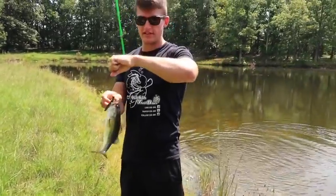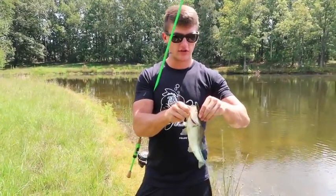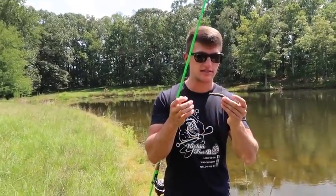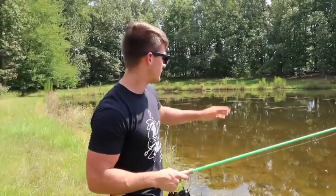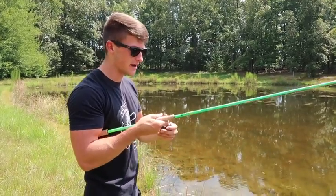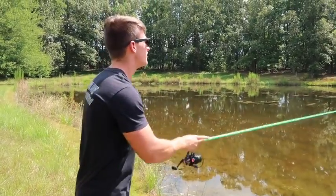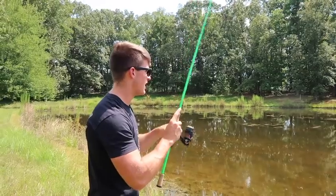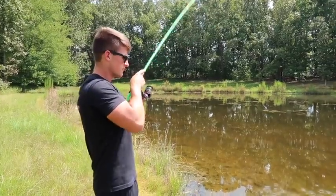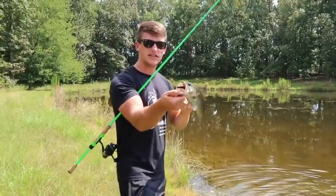A bunch of different ways you can catch fish on this little finesse ned rig — side fishing, schooling fish, throwing it around grass and trees, working the bait different ways. Back here in this corner it's a little different than the rest of the pond — the ground is really soft, really nasty with grass. I'm going to have to work this bait differently since it's not weedless with an exposed hook, so I'm pretty much going to throw it out and start popping my rod. Just like that — fish already answered before I even had to explain myself.